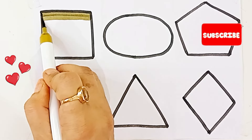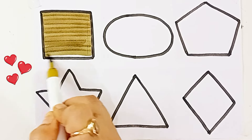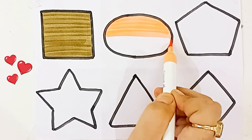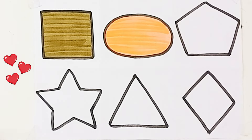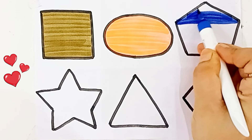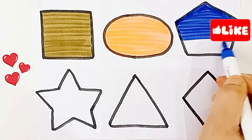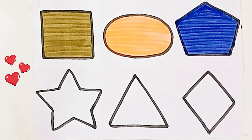Olive green color. Square. Light purple color, dark purple color. Dark blue color. Pentagon.